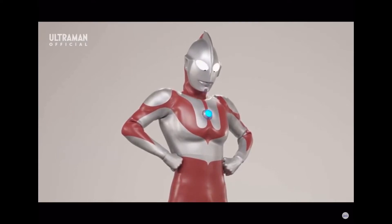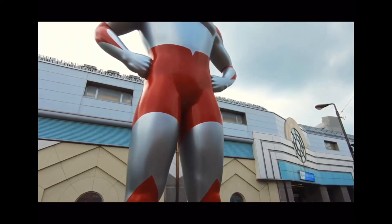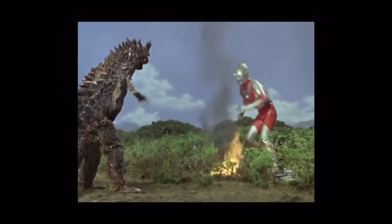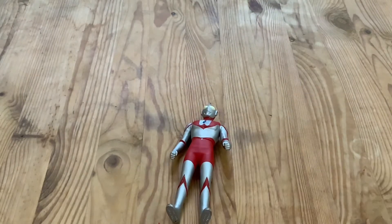In an alternate universe, we would have gotten this as our hero and Ultraman wouldn't even be the behemoth of a franchise it is today. This was designer Tol Narita's first concept for our hero in Tsuburaya's second TV series, where he was still known as Bemular at this time. The producers thought that fighting monsters would be too confusing and asked them to make the hero more hero-like. After a lot of revisions, our Ultraman finally came to life. So today I want to go through Ultraman designs throughout the ages and see how much has changed.